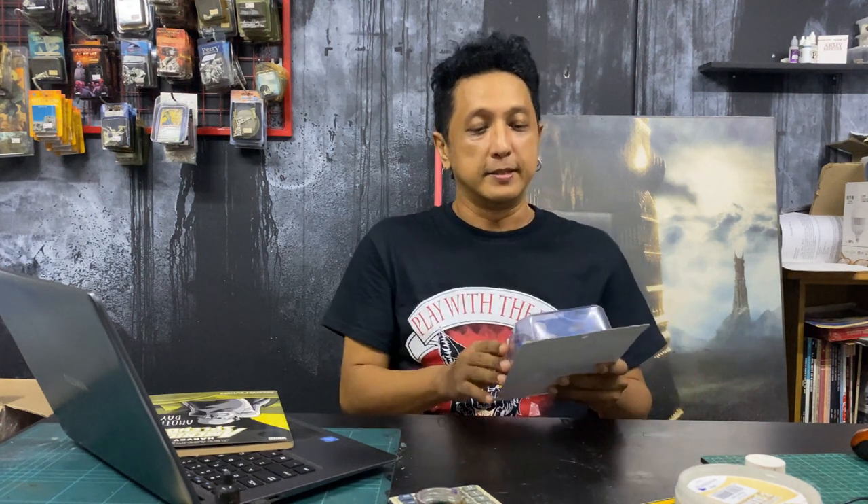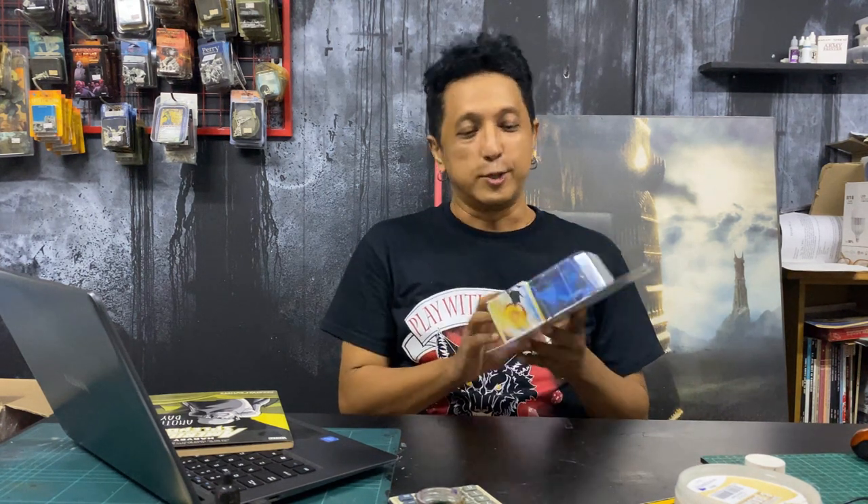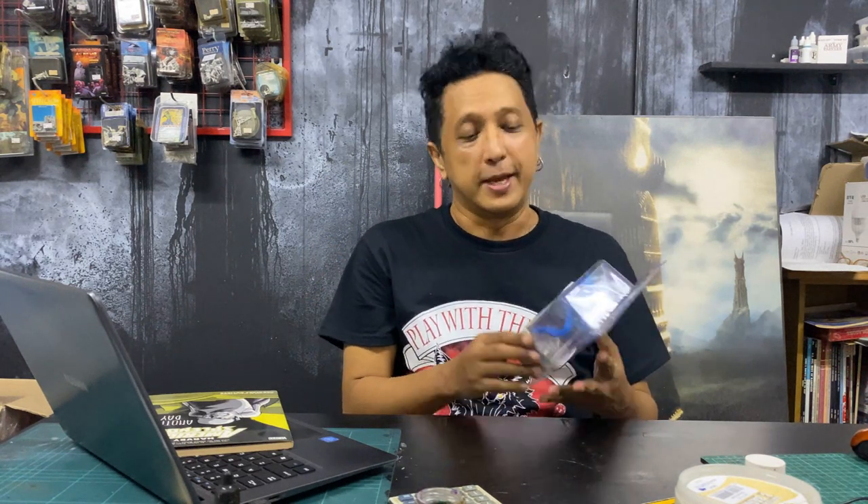Hey everybody, welcome to another video. In this video we are going to be painting this dollar store dragon, and this one is from the second series of dragons — we've done videos for the first series, which is a nice selection of monsters. I did only one other creature in the second wave, and honestly they're not really waves, I'm just calling them waves because it's how I bought them in different batches.